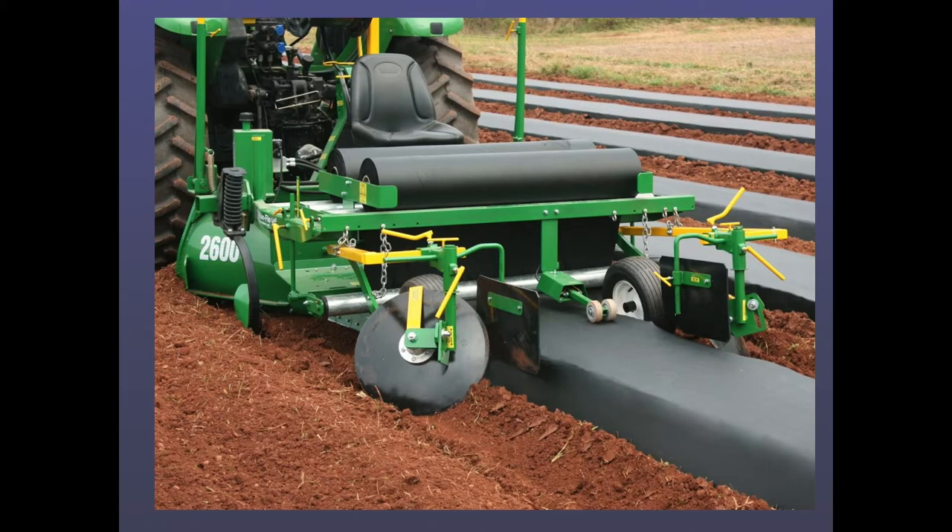One thing they all have in common now is you always want a bedder that does a crown. You want there to be a crown in the center of the bed — you don't want it to be flat. When it rains, water tends to puddle on top of the plastic if it's not nice and tight. That crown helps water roll off the plastic so it never sits on there. When you look in a catalog you'll see a crowning device — you always want a nice crown on the bed.